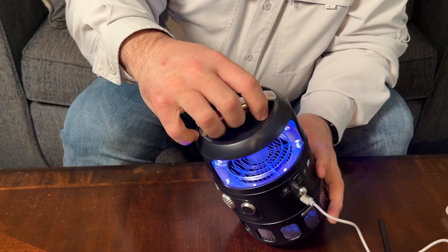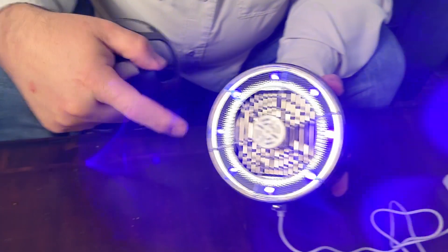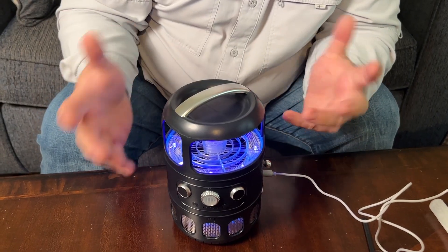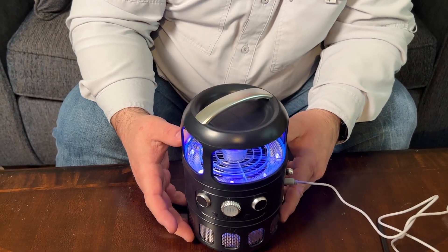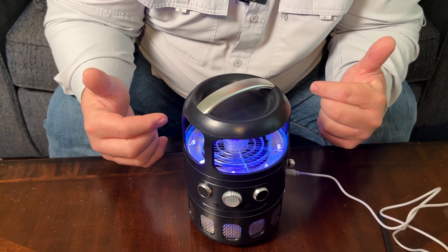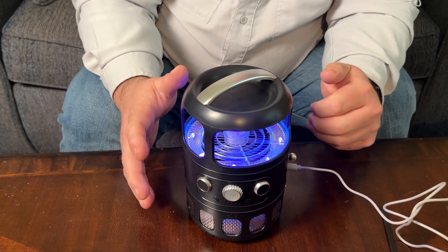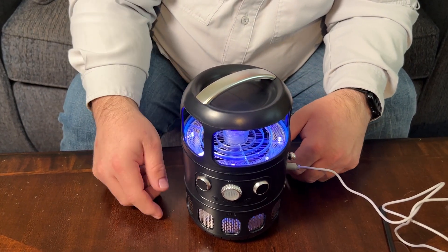We'll take the top off so you can see the lights all around this, and of course the fan would be sucking the bugs down into this. It's fairly quiet — you're not supposed to be using this in the room while you're sleeping anyway. You can probably barely hear it over my speaking. It is not loud at all, so this would be good to put off in a room where you're not there and just let it start collecting bugs.